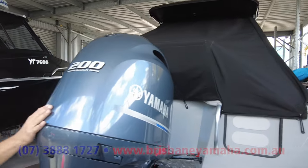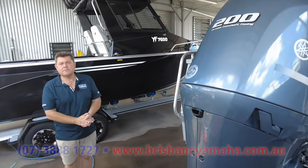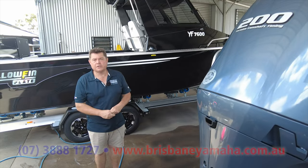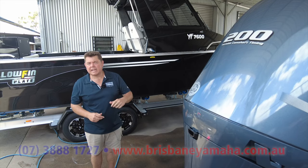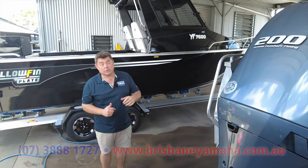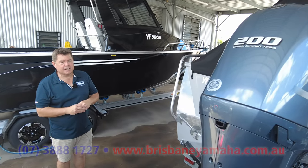We've also got the 200 horsepower on the back, which for $4,000 over the 150 I would be putting a 200 on it every time. Well-known variable cam timing, great on fuel, great on punch, SDS stainless prop — and this one's packed up and ready to go.